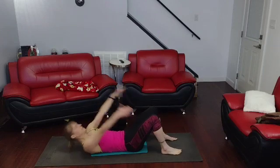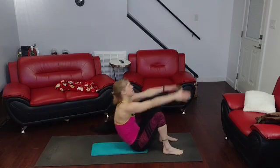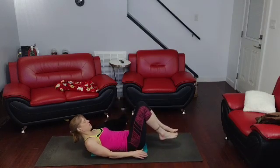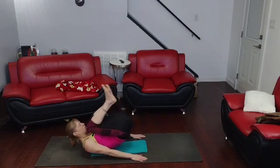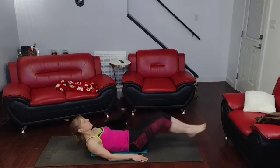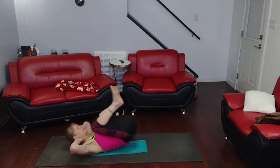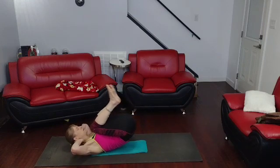Seven, eight, nine, ten. Crunch kicks — we're going to bring that lower body, crunch it up, come out and kick like that. Let's get ten of those. Three, two, one — curl it up, kick for one, curl it up two, up three, up four, up five, up six, up seven, up eight, up nine, up ten.